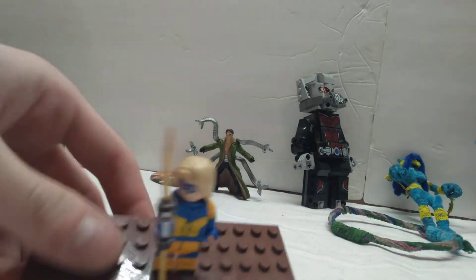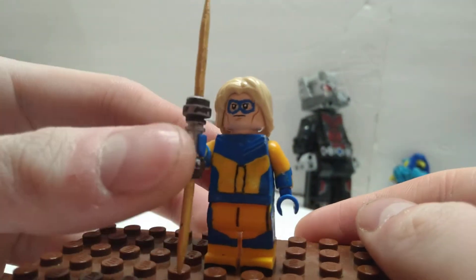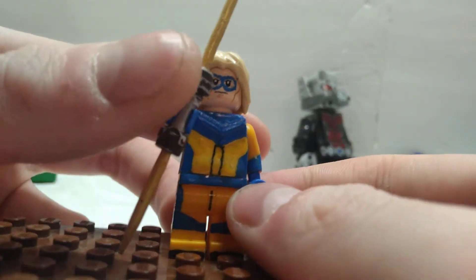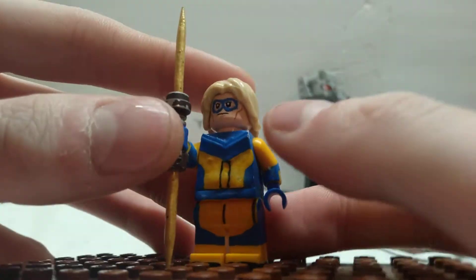Today I have for you all my minifigure of Javelin, played by Flula Borg, and he turned out very, very good — very simple figure all in all, realistically speaking.